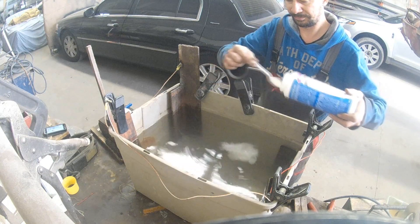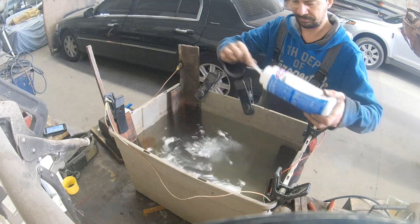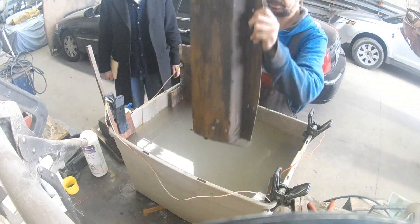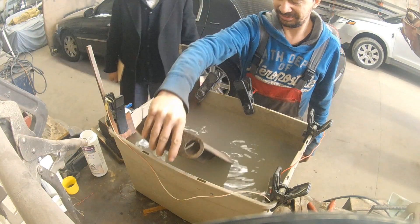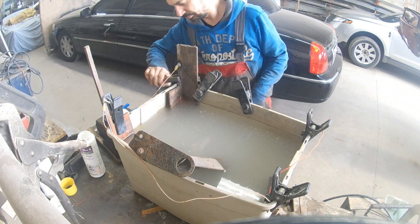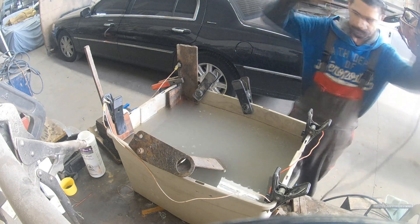I also improved the sacrificial pieces of metal — these ones have a lot more surface area. Today I decided to experiment with this rusty skid plate, which is part of our rusty frame. It was too big for this tank, but even better because I could see the results before and after the electrolysis.